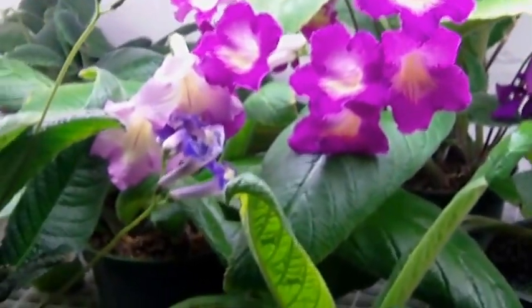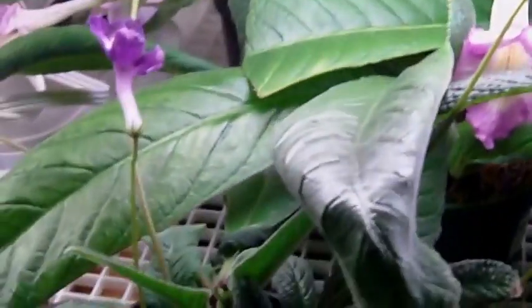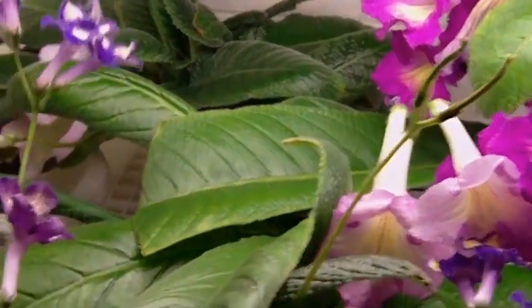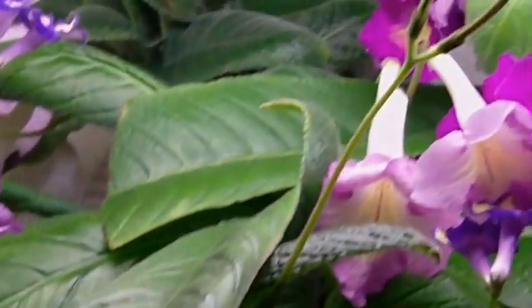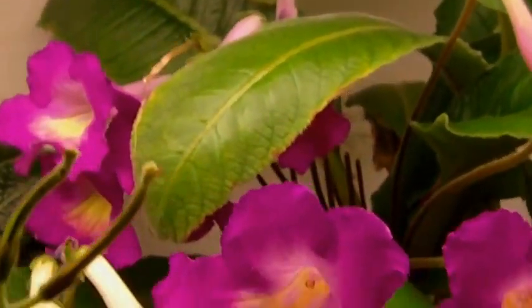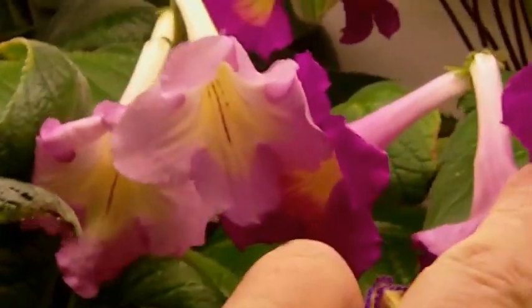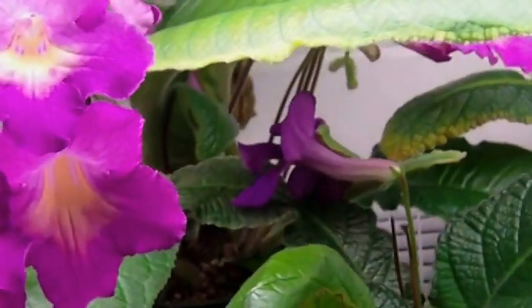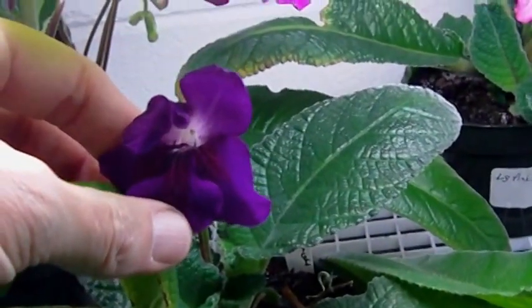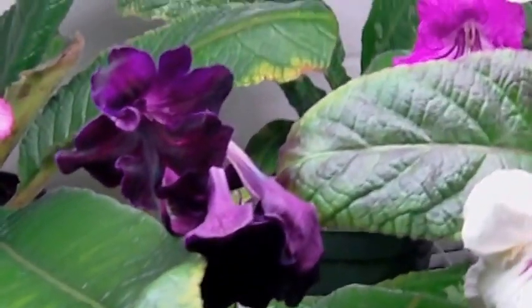And these are some of my streps that I've grown from seed. This one, starting to fade, was from the GHA — Gesneria Hybridizers Association Seed Fund. I forget what the parents were supposed to be. There's one of my hybrids using Emily and Ice Pink Flamingo, and here's another one using Emily and Ice Pink Flamingo. Here's another Streptocarpus seedling from Canterbury Surprise and Black Royal Night, and there's another one.